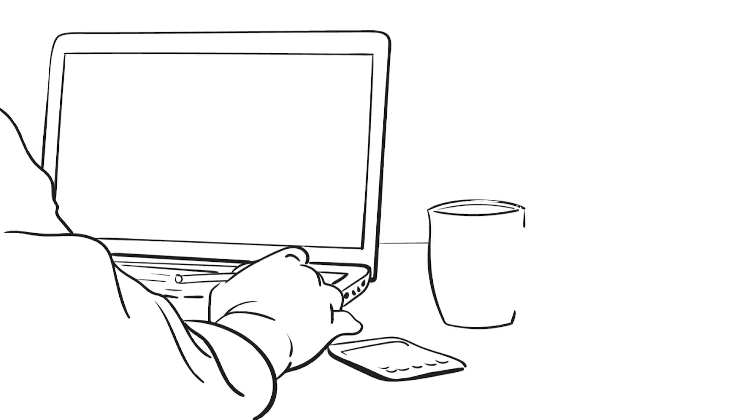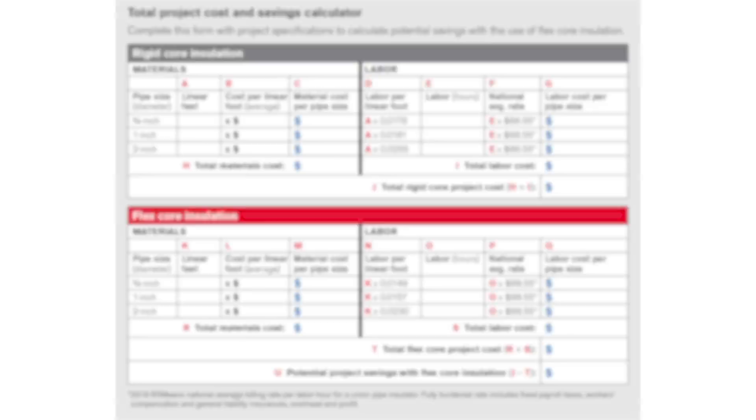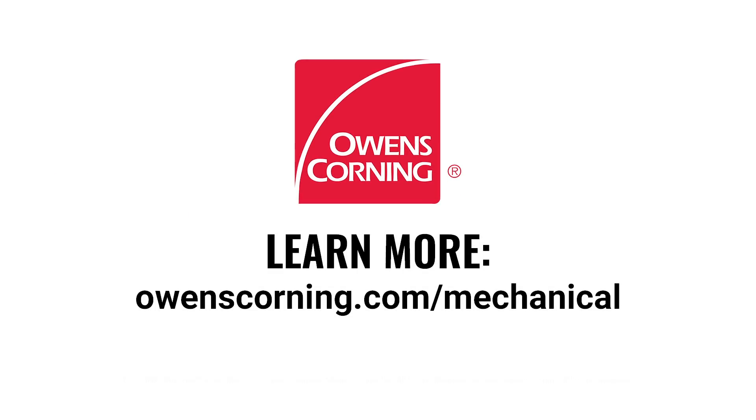How much time and labor could you save on your next pipe insulation project? Plug your project specs into the calculator at owenscorning.com/fiberglass-pipe to find out. And make your next job site more productive with SSL2 with ASJ Max Fiberglass Flex-Core Pipe Insulation.